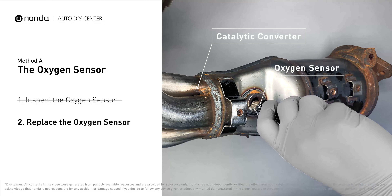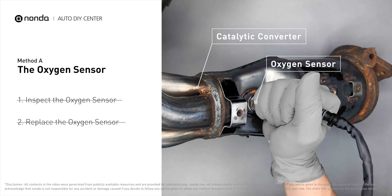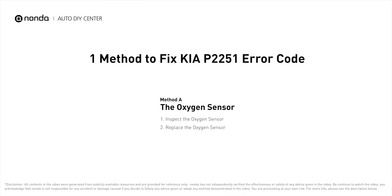If there is no damage found on the oxygen sensor, you would need to take your car to consult professional mechanics. Those are the most practical solutions to fix Kia's P2251 error code.